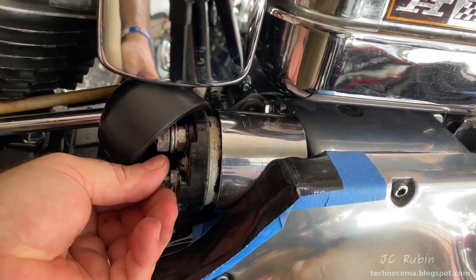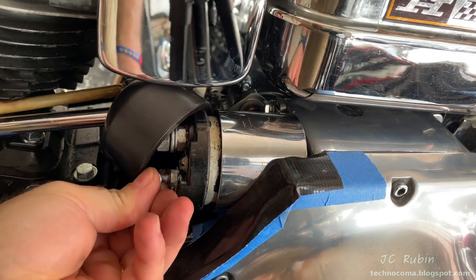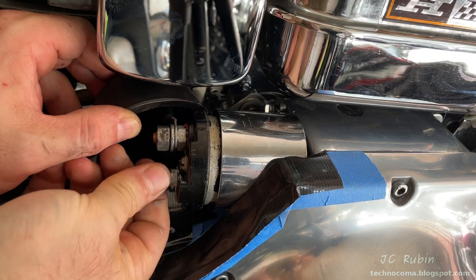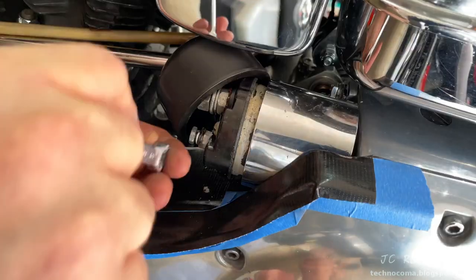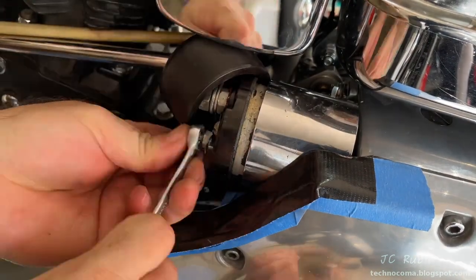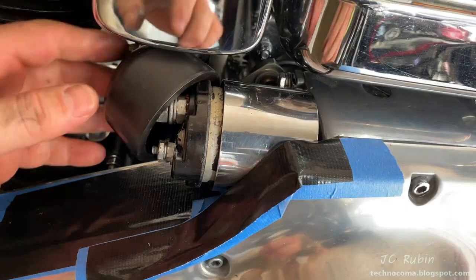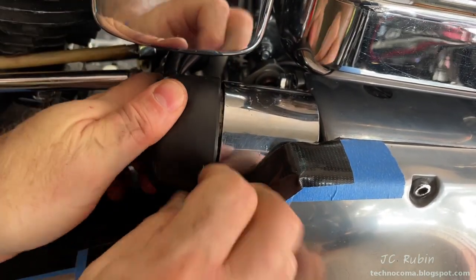The two high current starter connections will now be snugged down with the wrench, and finally we'll connect up the low current solenoid power. The rubber cap is then fully reseated onto the top of the solenoid into the grooves.